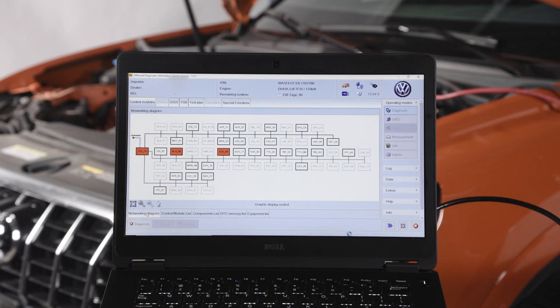Let's perform a quick vehicle scan. All expected modules are present.